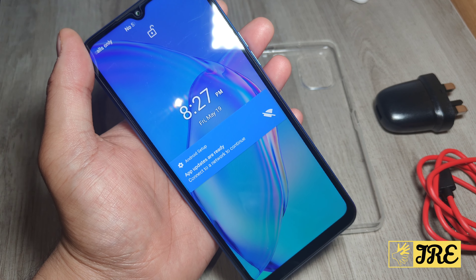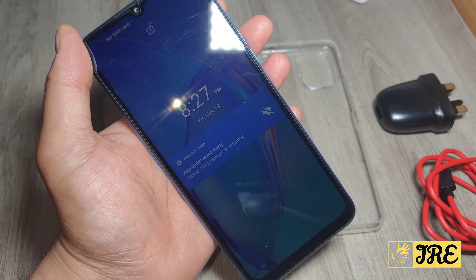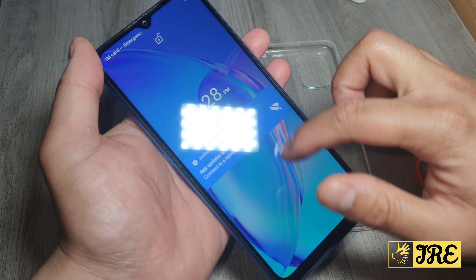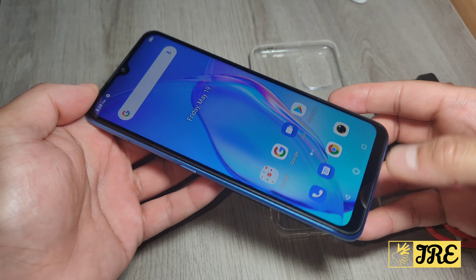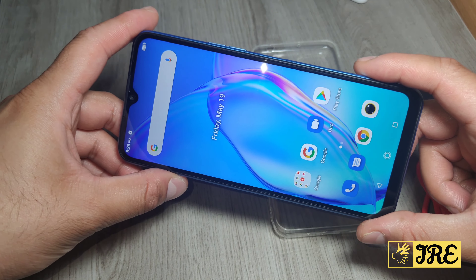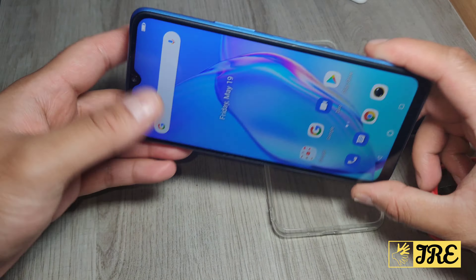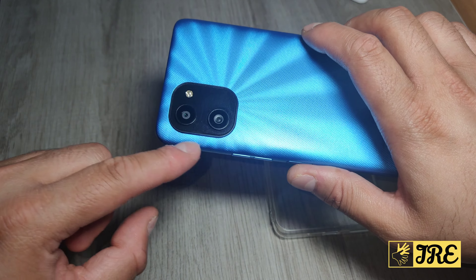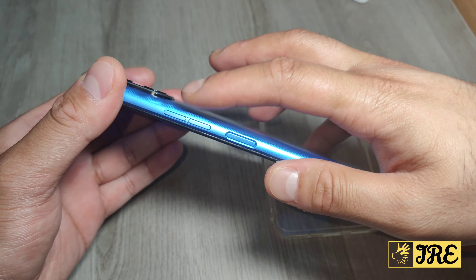This is a Umidigi Power 7S, an Android smartphone that's very affordable — you can purchase one for less than a hundred pounds UK currency. It's a big smartphone at 6.7 inches with a dual camera at the back and a flashlight.